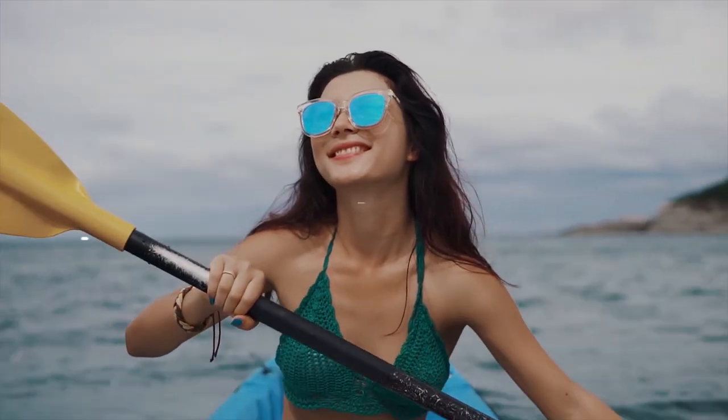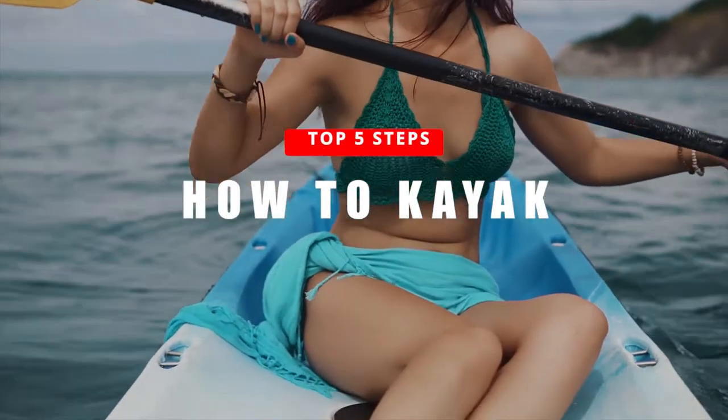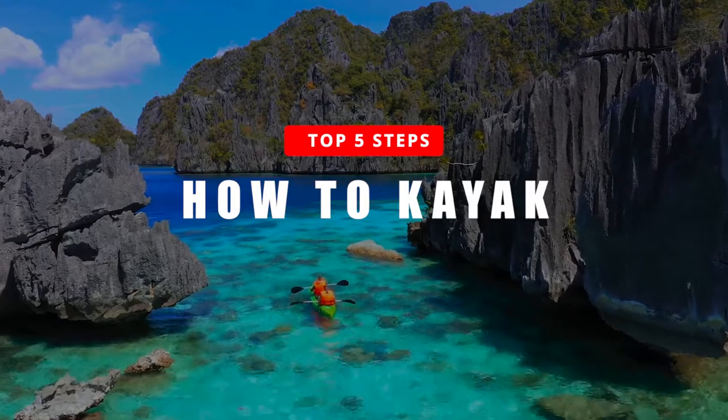In today's video, we are going to look at the top 5 steps how to kayak. Let's get right into it.